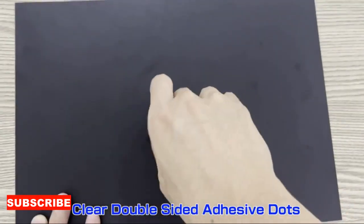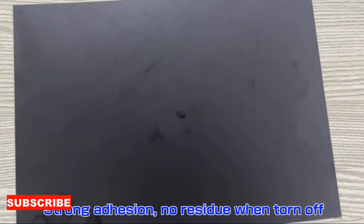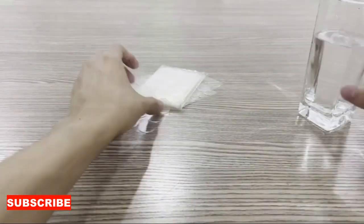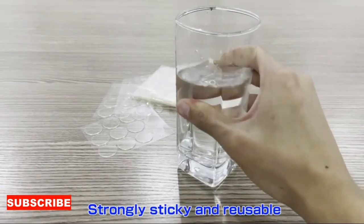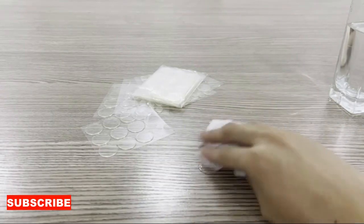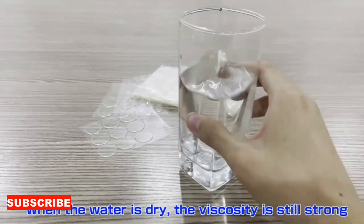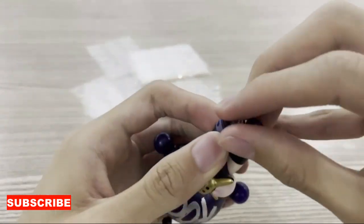In summation, the double-sided cloth base is not just a cleaning cloth — it's a versatile and practical tool that adapts to your cleaning needs. Its thoughtful design, dual functionality, and adaptability make it a must-have for those who value efficiency and effectiveness in their cleaning routine. Elevate your cleaning experience with the double-sided cloth base, where softness meets scrubbing power, and every surface gets the attention it deserves.